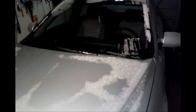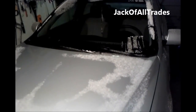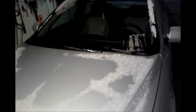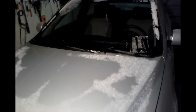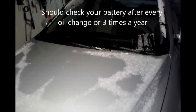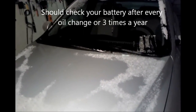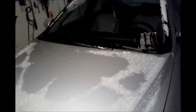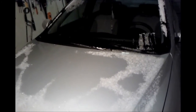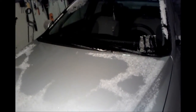Welcome to 2009 Hyundai Accent battery maintenance. I just brought the car in from the outside — it's snowing. Today we're going to test the battery. It's always a good idea to do this three times a year. First we're going to test the battery, then test the charging system, and then I'm also going to show you a product I use to keep the terminals clean. So let's get this hood open and we'll continue.